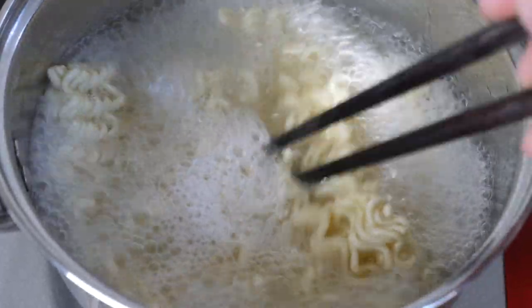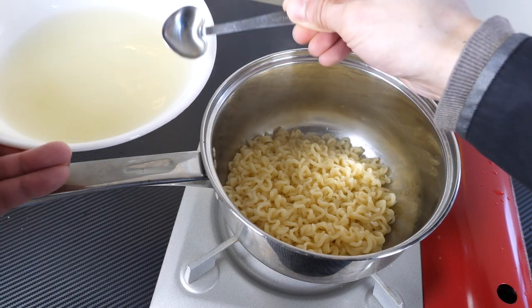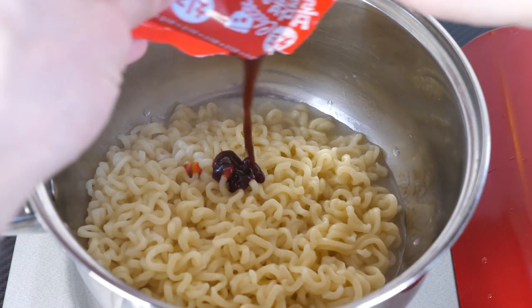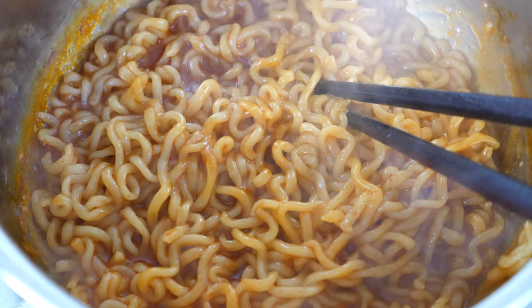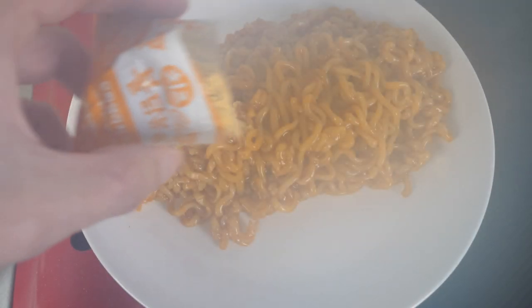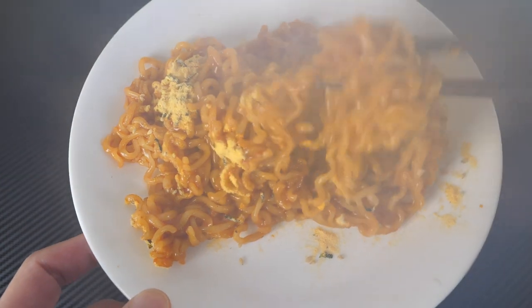Cook this for five minutes. There it is — filter out the water. This time I'm going to add eight teaspoons. If you remove the corner like this, it's a little bit cleaner. Now I'm going to add the cheese flavor. Mixing it in.